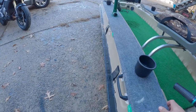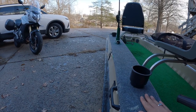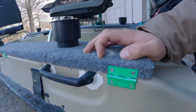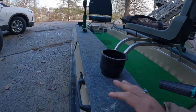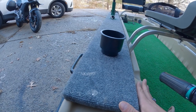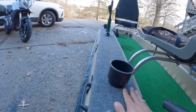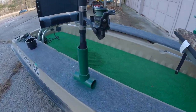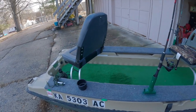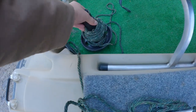I built these wooden side lockers — got some marine carpet on them, put hinges on the side, was able to bolt them into the boat real good. These serve really nice, even just to put your feet on so you're not putting your feet on the hot plastic during the day when you're fishing outside. Got some cup holders mounted in there, made some ghetto but very effective PVC rod holders, another cup holder, and an anchor cleat.